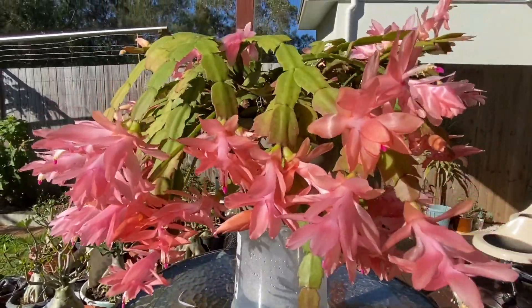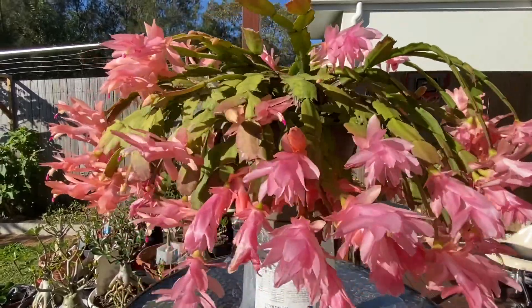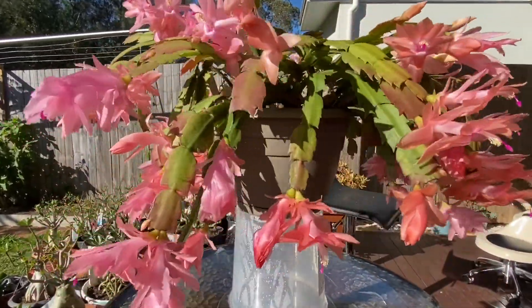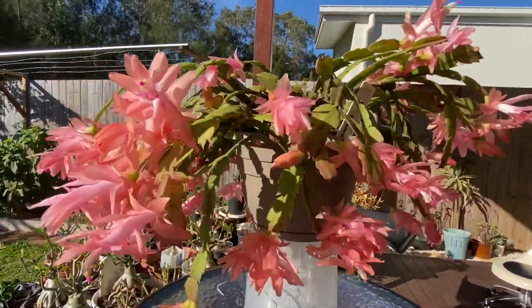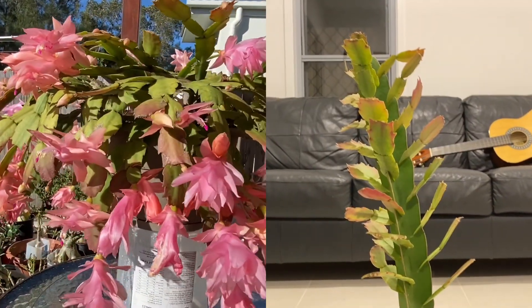Hi guys, welcome back to my channel. This is my Christmas cactus in full blossom. I actually have these plants in three colors and they're about six years old. Today I will be showing you step-by-step on how to graft a Christmas cactus onto a dragon tree.